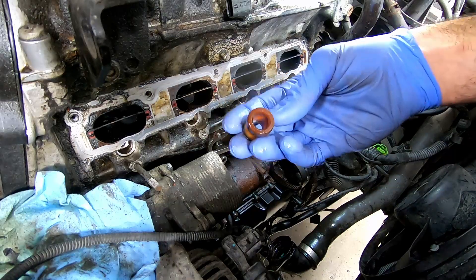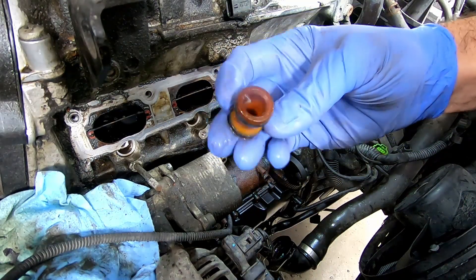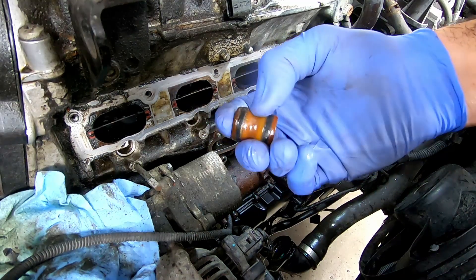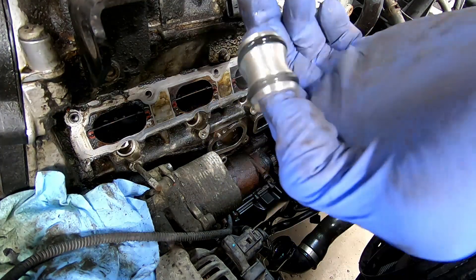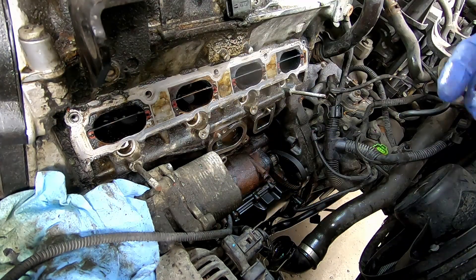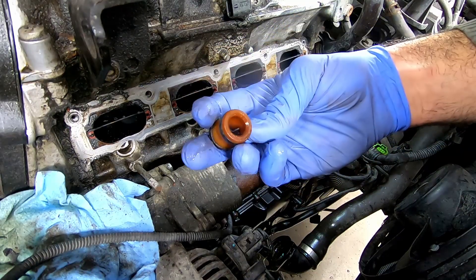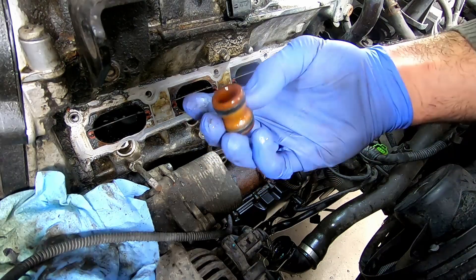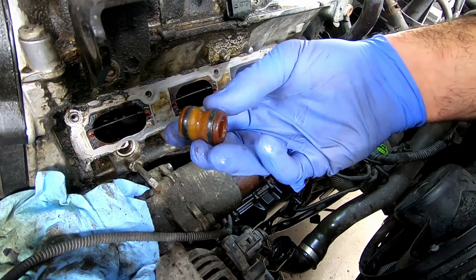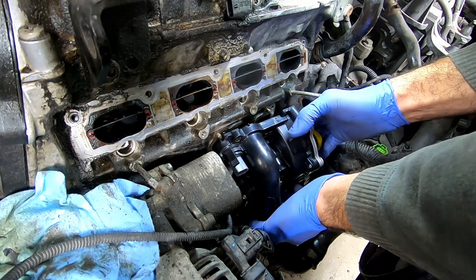One thing you can probably upgrade is this little fitting that goes between your oil cooler and the water pump. As you can tell, it's also plastic. You can probably get just the O-rings themselves, but you can actually buy a little aluminum upgrade that should technically last a lot longer than this plastic piece. Even if you were to get an original plastic one, as you can tell this one lasted 106,000 kilometers, so you'll probably be fine. Watch out for the aluminum fitting there.